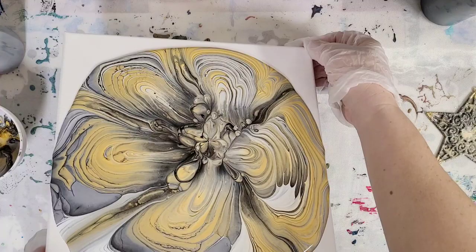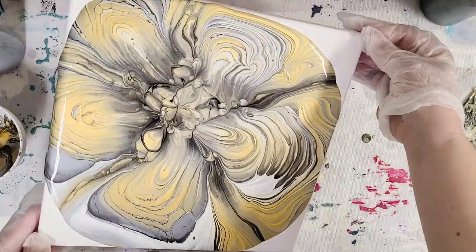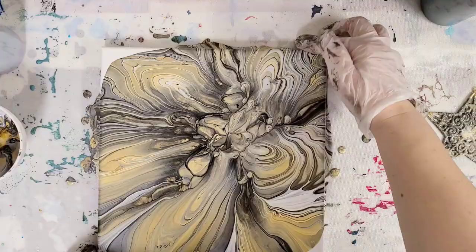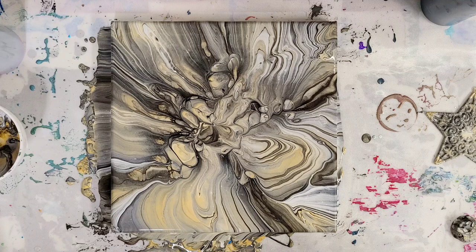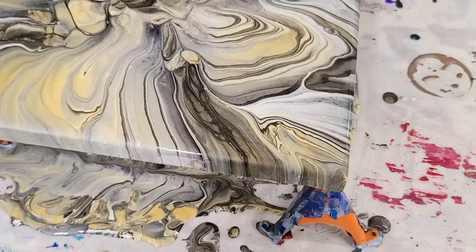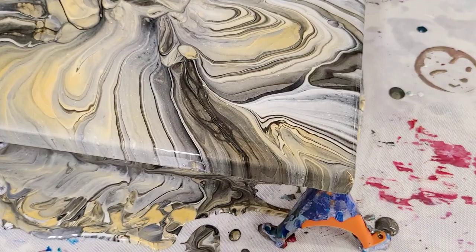I'm going to take my time — it's going to take me a little bit, so I'll speed this up. I love this. I feel like it looks like an exotic stone or something. I'm going to go ahead and let this sit here for a little while and then we will come in for our close-up.